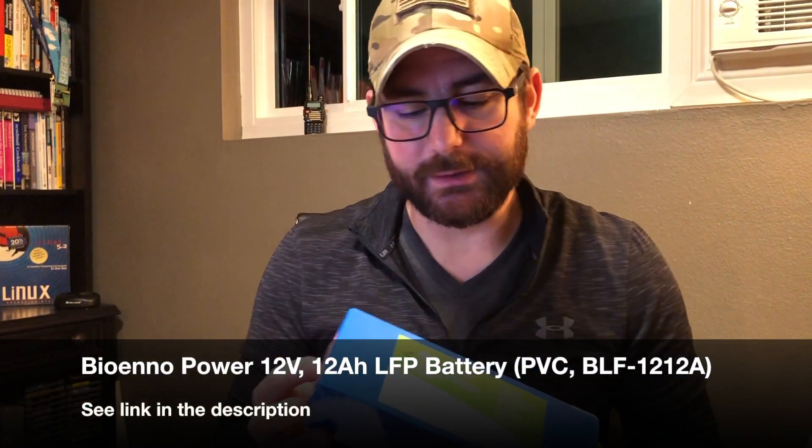This is a very small all-mode radio — it's HF, VHF, and UHF — and it takes 12 volt power on the back. So I needed a mechanism to power this in the field. And what the ham radio community is doing is they're looking at these lithium iron phosphate battery packs. This is a 12 volt, 12 amp hour battery, and they do have different sizes.